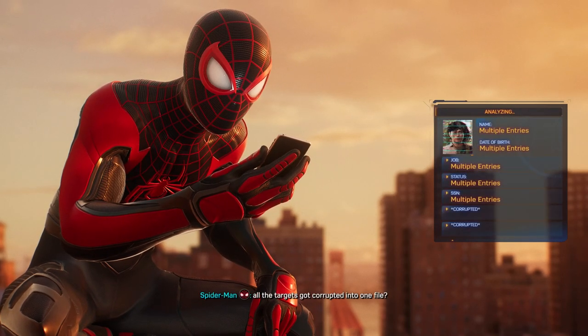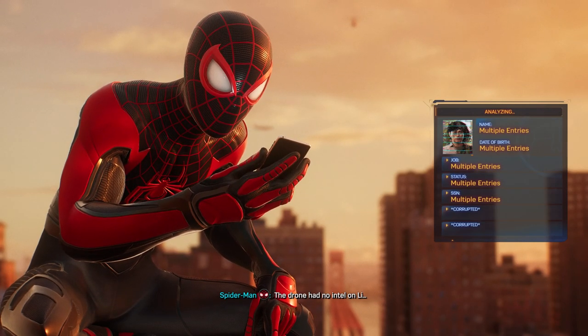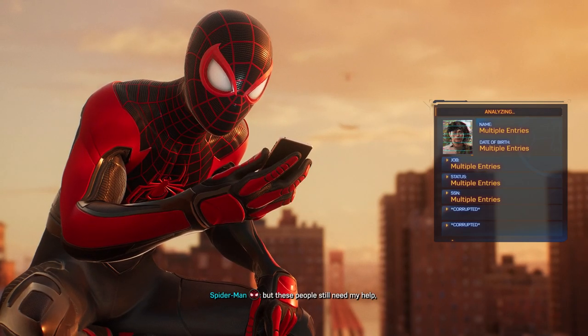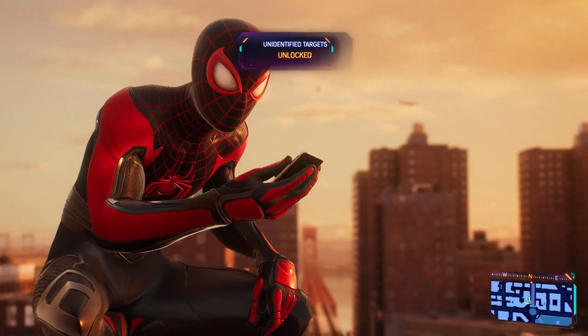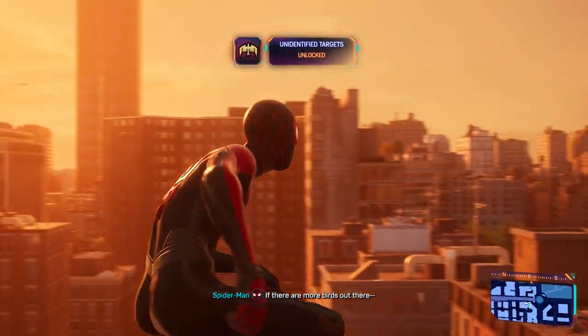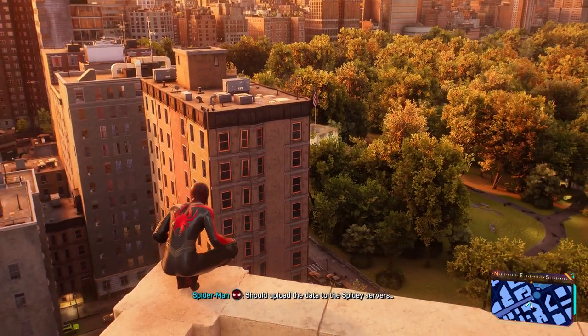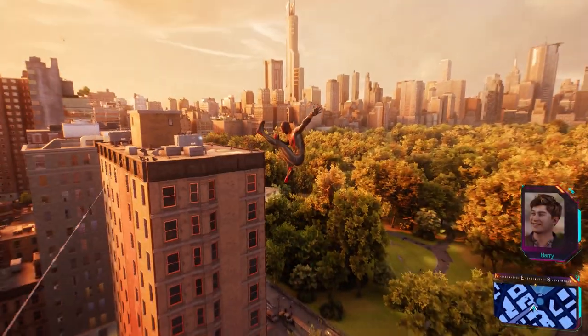Who's this? The targets got corrupted into one file — the drone had no intel on Lee. But these people still need my help, otherwise they'll end up as heads on Craven's mantle. If there are more birds out there, it's going to be its own side mission. He's going to want to see this. Harry?